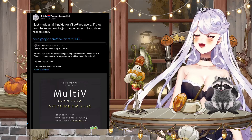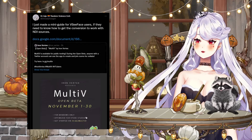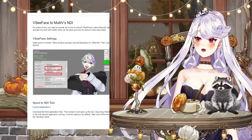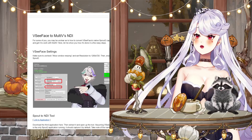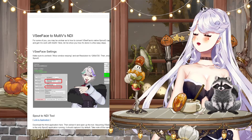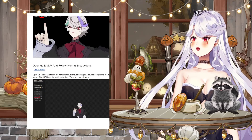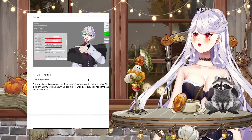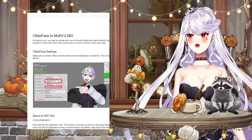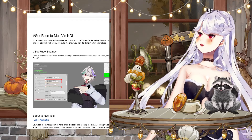The last thing I have for you is a guide for 3D model users. Dr. Jojo was kind enough to make a mini guide and share it with the community — it involves VC Face as well as Spout 2. I actually just debuted my 3D model but I'm not an expert, so I'd very much recommend checking this out if you're interested in testing it. I'll leave a link to everything in the description below. That's going to be all from me — I hope this was helpful. Subscribe so I can continue to be a pretty clown and not a sad clown, because a sad clown is just scary. See you next time, bye!